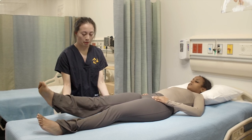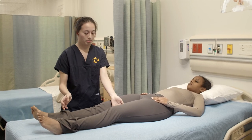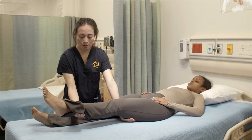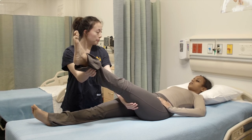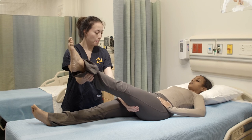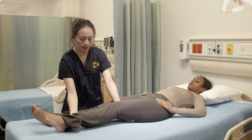Okay, great. Thank you. I'm going to put your leg back on the bed and we're going to do the same thing with your other leg. Okay, so I'm going to put it underneath. Okay, and I'm going to apply pressure and you're going to try to resist it and move your leg down. Okay, ready? Go. Okay, great. Let's put your leg back down on the table.